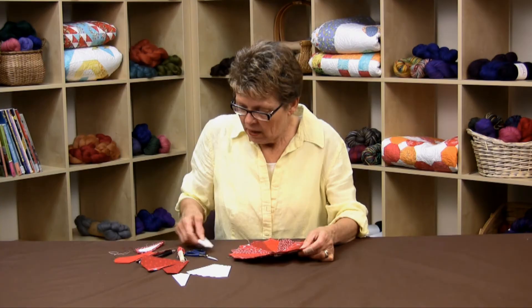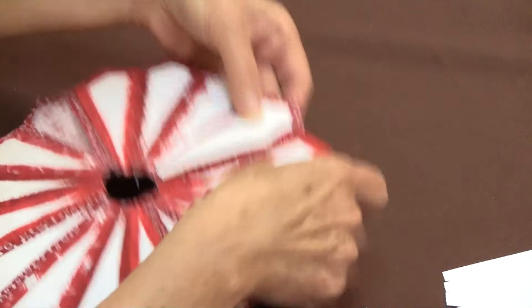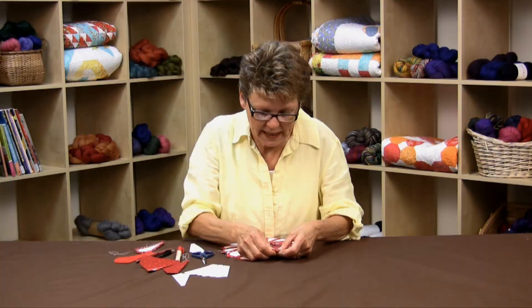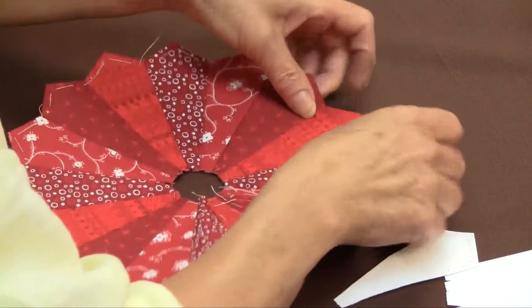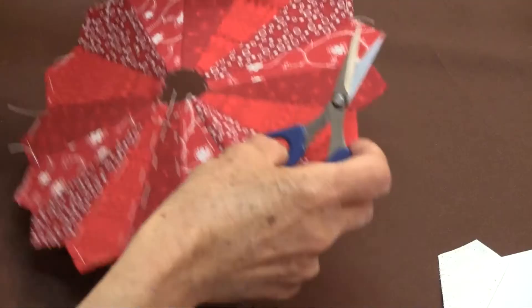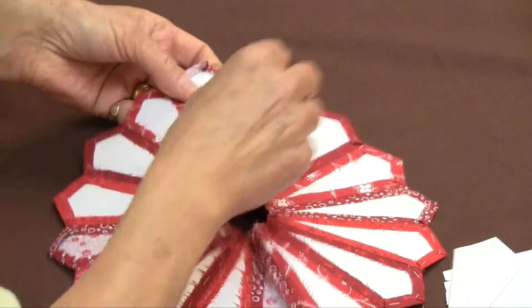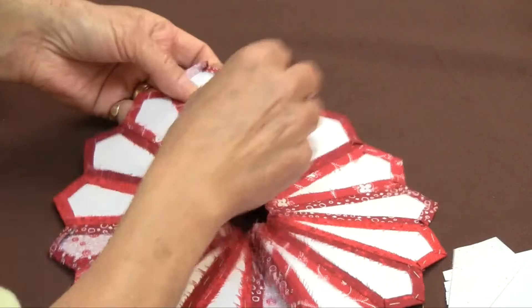If you've glue basted your entire blade, come back on the side and just start peeling back the seam allowance and it'll come out. When you get to the point, be a little more careful and peel it back with a nail, because pressing makes it stick a little more. But you should still be left with a nice point on the front that lays nice and flat. For the combination method — where I glue basted the two long sides — I just pull out those two stitches and it's finished. Gently peel back the seam allowance; remember it's sticking a bit more because of the glue. Your paper pieces can be reused.